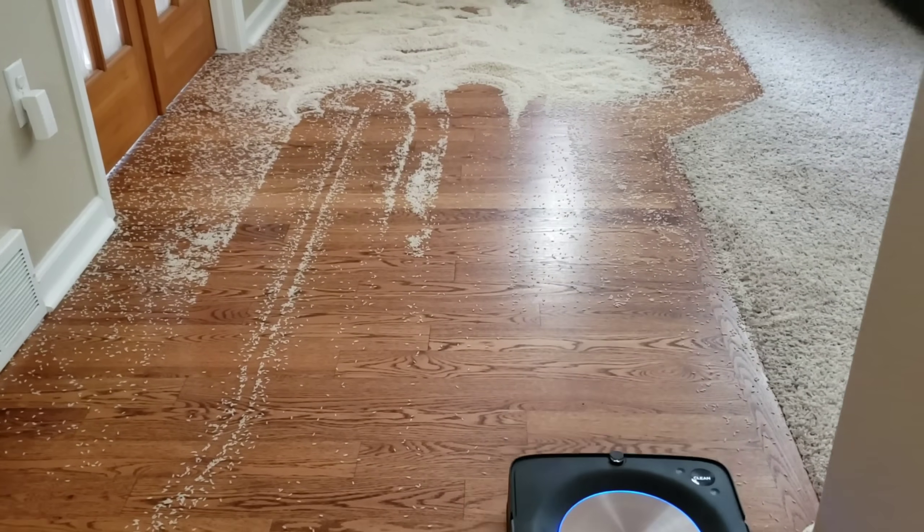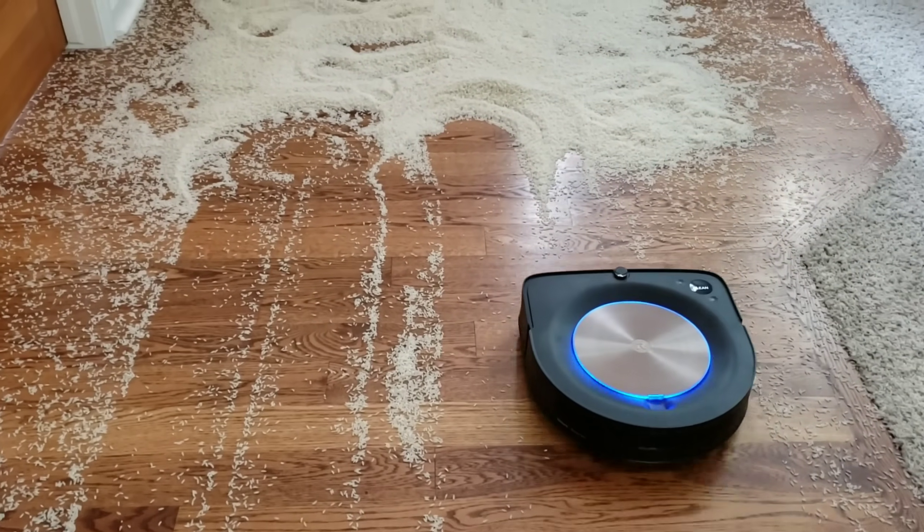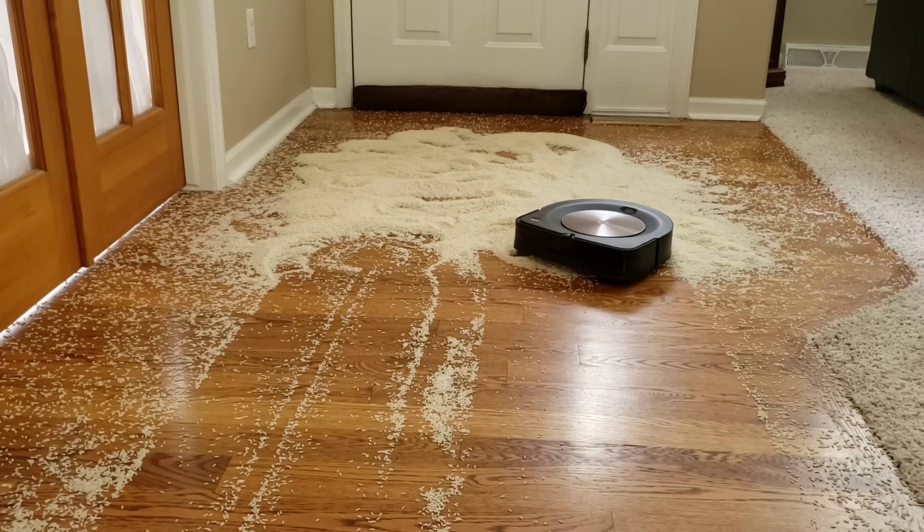Both robots were doing really well. They were around the eight self-emptying bin mark until one started to have issues. This was due to the bags already being full.